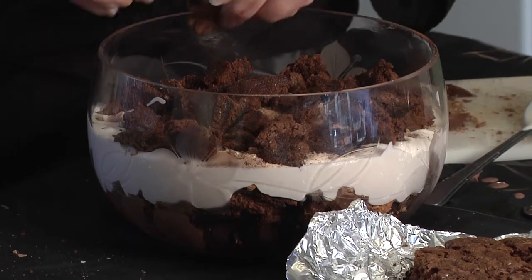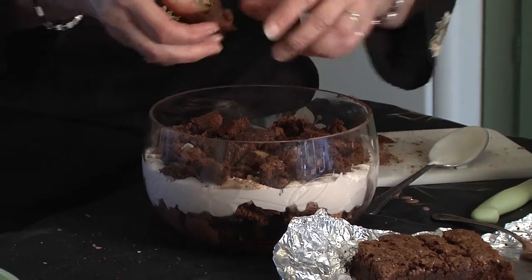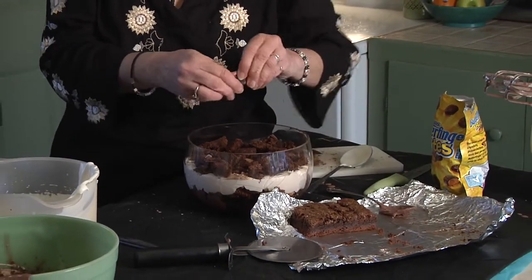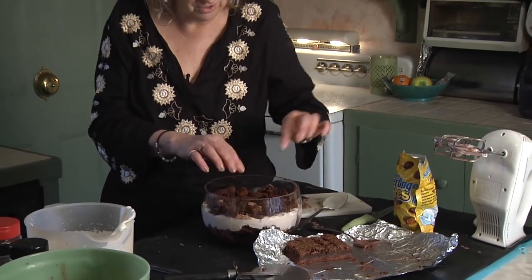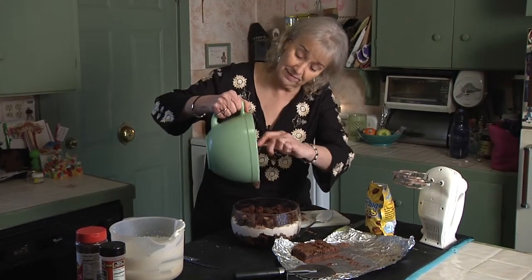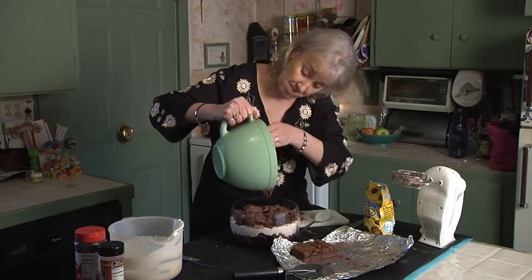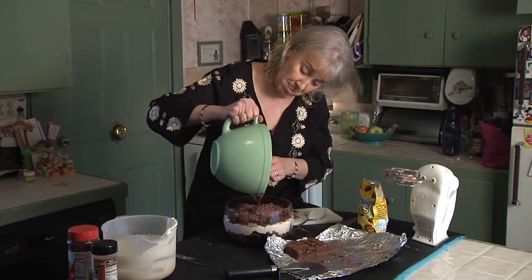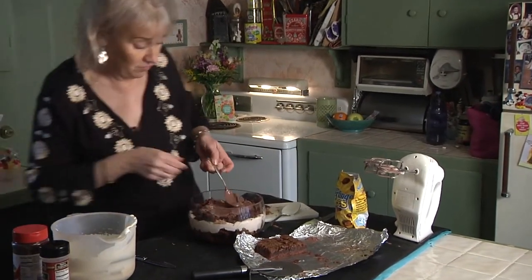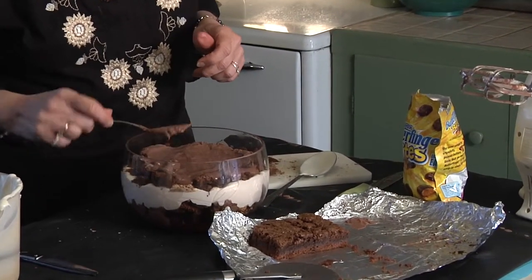I just always think that I have so much of everything in the house, and then I realize I don't. But usually I keep the Cool Whip and all the ingredients for this on hand just because it is such a popular dessert. I would never make this for myself at home because I would probably eat the whole thing a little bit at a time. So there we've got our last layer of brownies, and we're going to do our last layer of pudding. That's the last half of the pudding.